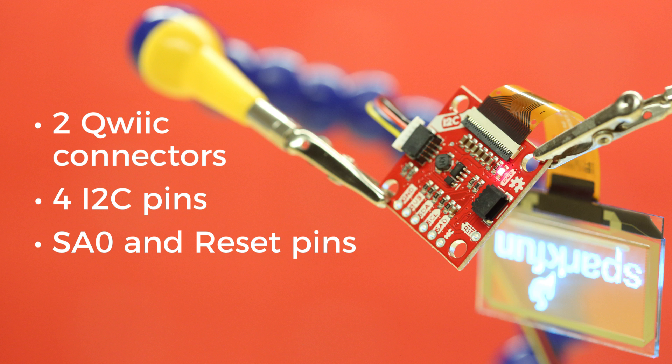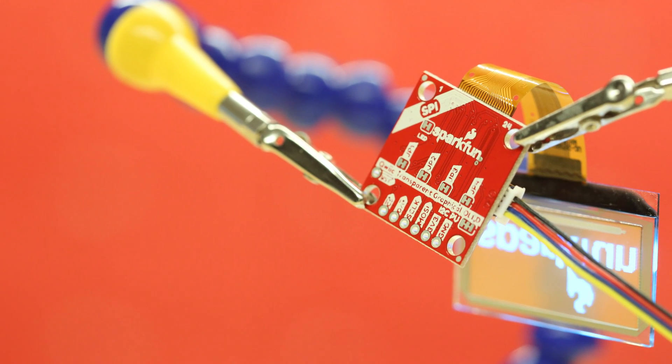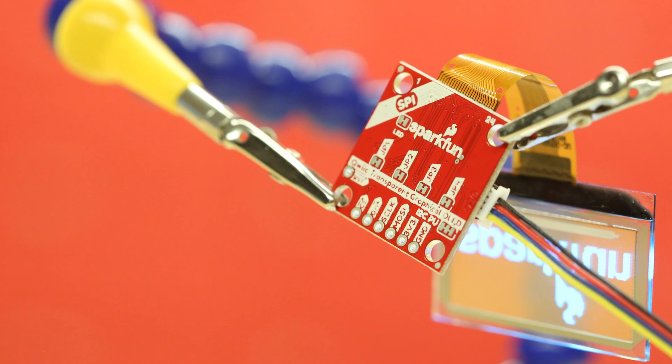We realized that with a graphical display, I2C might not be fast enough for your needs, so we've also added SPI capability to this board. The back of this board has half a dozen jumpers along with silk screen to let you know where your new inputs will be. Cut some traces and you'll be all set to drive this display with a much faster SPI protocol.